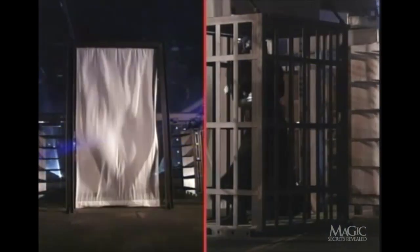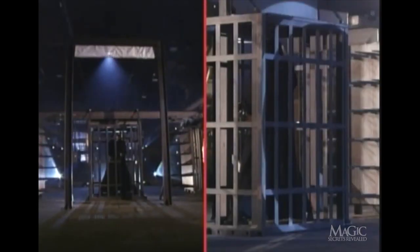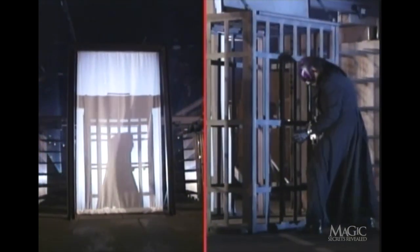But if the front door to the cage is locked, how does he escape? That giant sheet of white silk fabric should be your first clue. From behind, you can see that the moment the cloth is dropped, the magician quickly slips out the back through a secret panel. Timing here is critical, since once the sheet drops, it takes only a split second before a special backlight is turned on. The cloth drops and the magician makes a quick exit, but his silhouette creates the illusion that he's still in the cage and still struggling to get out.